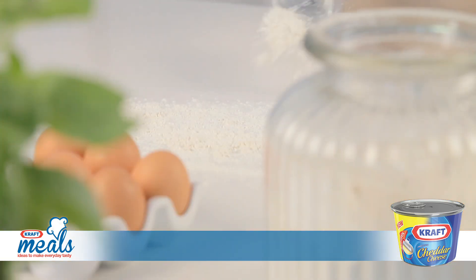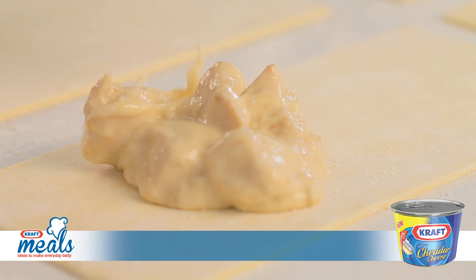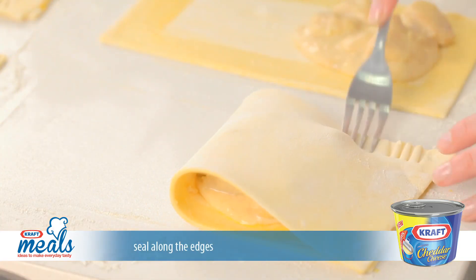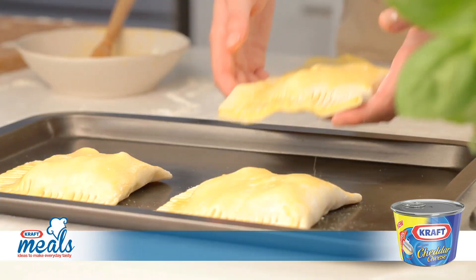In the meantime, dust your work surface and hands and cut each pastry sheet in half. Spoon a quarter of the chicken mixture onto each piece of pastry, leaving a centimeter border, which you should brush with egg wash. Fold the pastry over and gently press to seal.